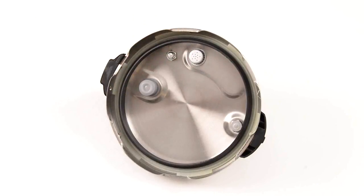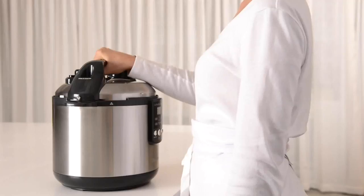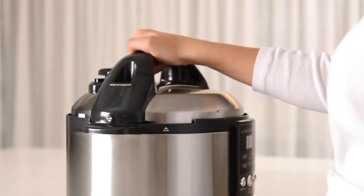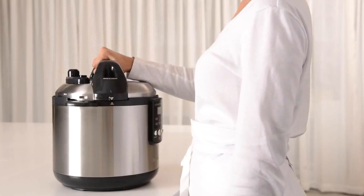To close the lid, align the arrows and turn clockwise to the lock position. The lid is correctly locked when the locking arrows are aligned and the safety locking pin is in the down position. The lid should be effortless to close and should only require the use of one hand in a smooth action.